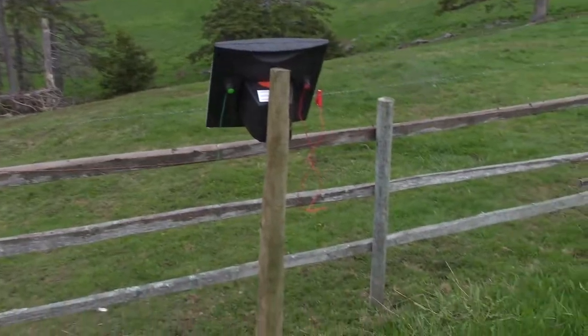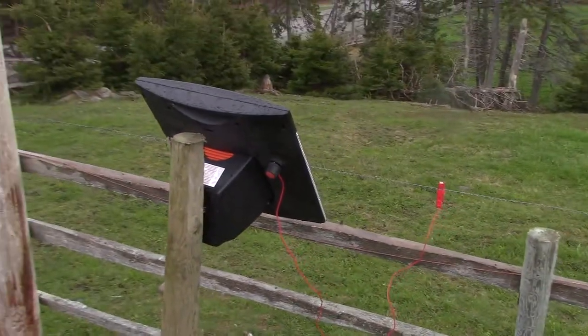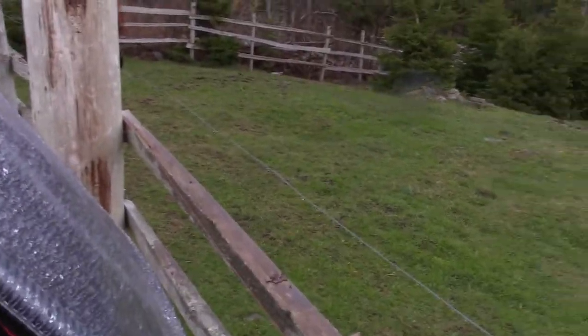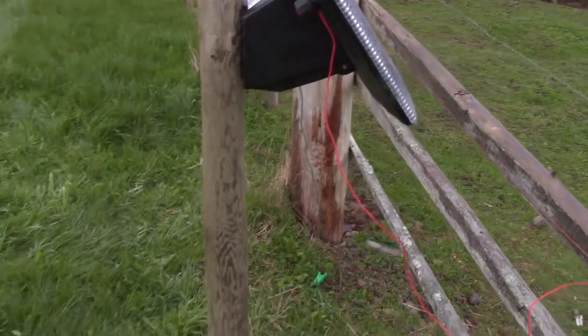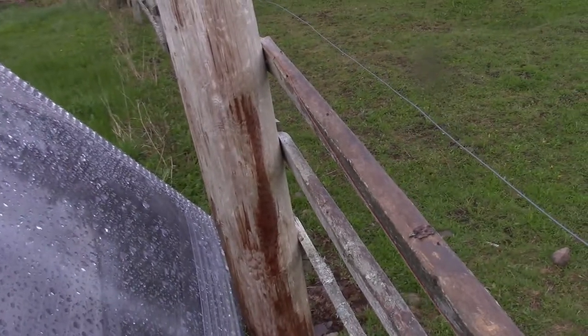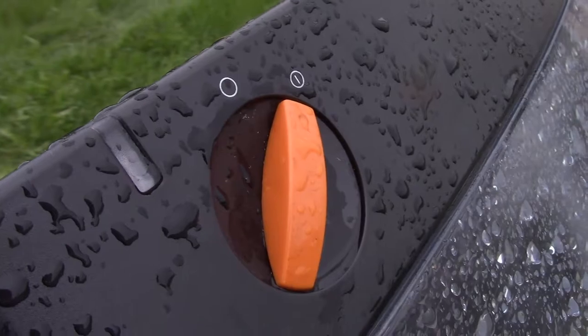Today is tomorrow, and we had a bit of a rethink on this fence energizer. Decided to turn it around so it'd be more into the sun. I didn't want to put it on the pole on that side, so I put in another post and attached it to that. It charged up yesterday, and as you can see by the light that flashes every once in a while...